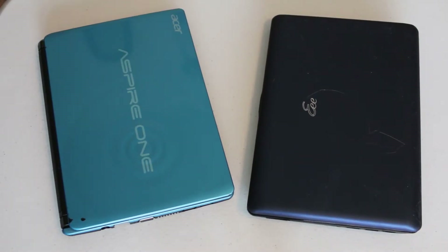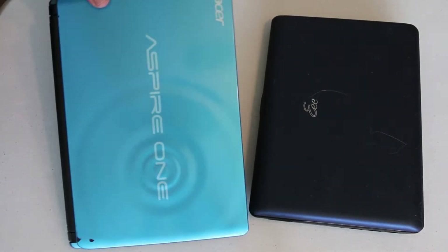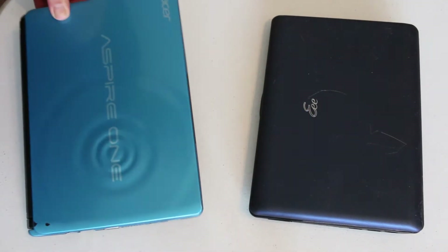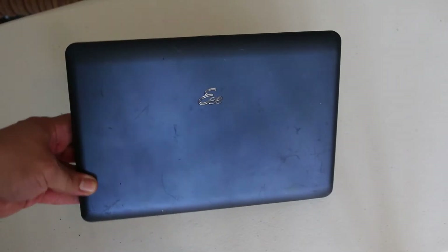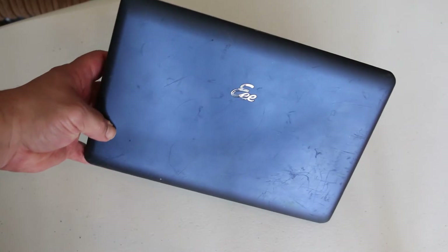I was able to pick up these two netbooks for dirt cheap at a pawn shop and they're both running Intel Atom processors that pretty much seem to be the staple for these netbooks back in their day. I was able to pick up this one for about $15 and as you can see it's pretty worse for wear.